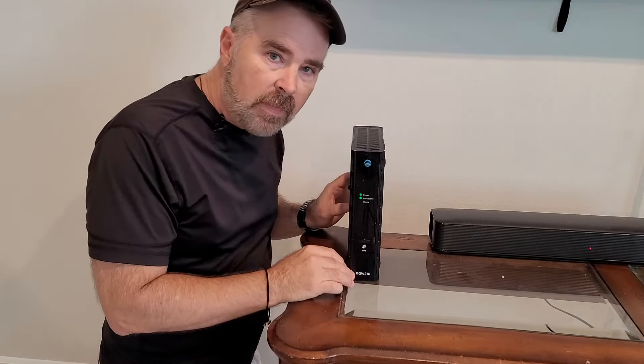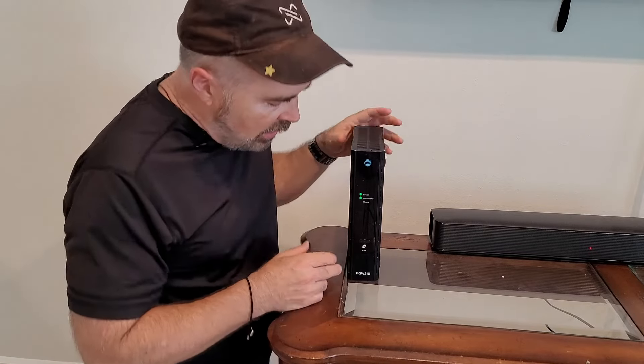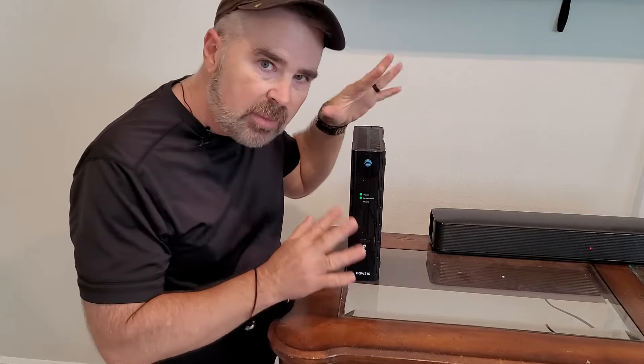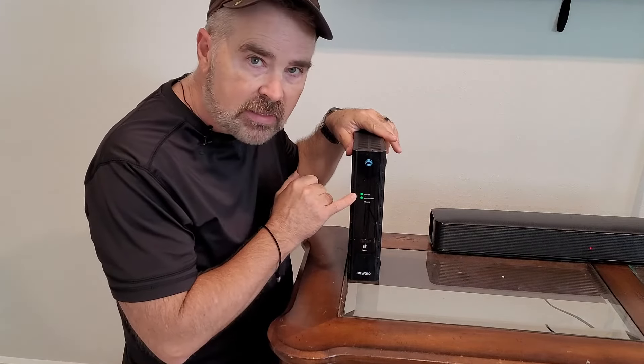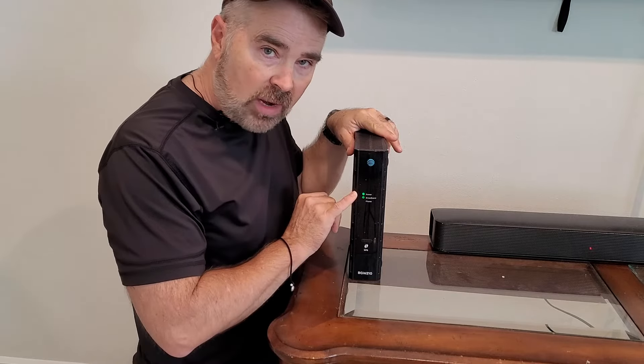First thing is to start with your internet modem. You probably have something like this somewhere in your house. I have it right here in my family room. This is a BGW-210 — yours probably looks like this. See these two green lights? They need to be solid. If they're not solid, that's a tip right away that something's not right.